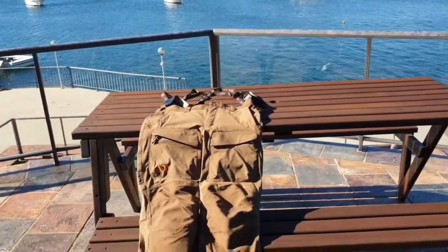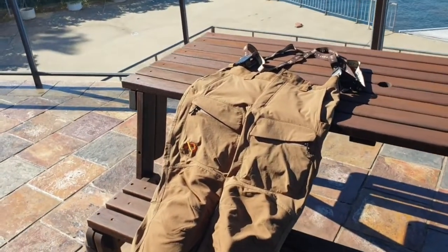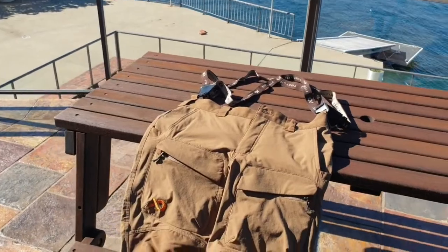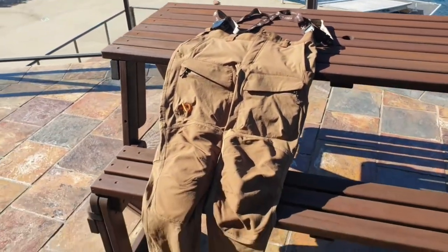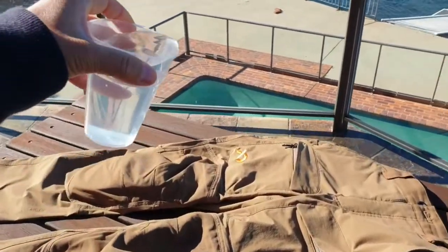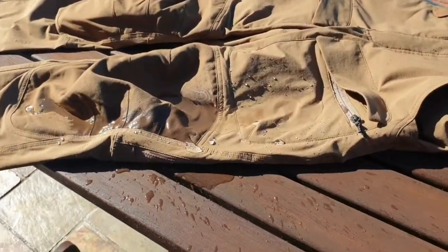This is the First Light Corrugate Foundry pants in Dry Earth. I just got back from two days hunting — the color is amazing, it fits in with the trees and the dry grass really well. We'll check the waterproofing.